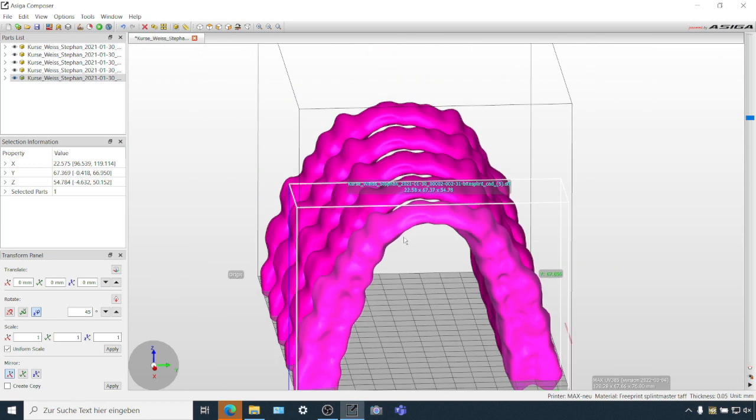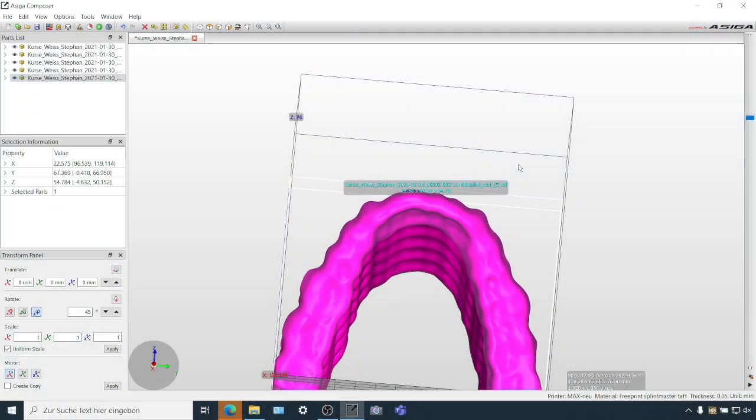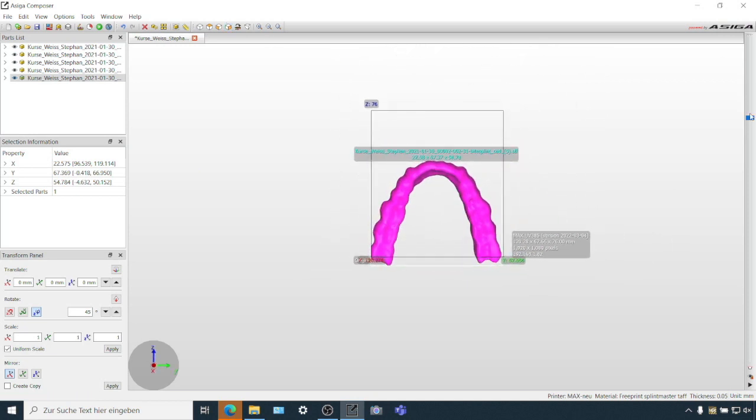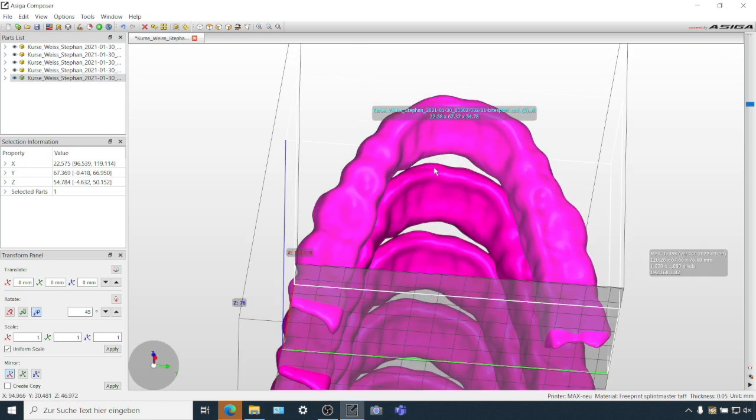Exactly. You will not have to use polishing equipment at all. Some might still want to use it — we can discuss this later — but there's no necessity in this case because you don't have supports, and you will have a very transparent part right out of the printer. It is important when doing this to check your orientation with the slider to make sure you're not creating an island that would require a support. If you had to create a support, you would create it at the least critical surface in terms of optical quality of the splint. In our tests, this works fantastically.